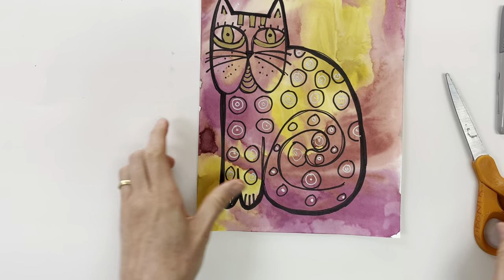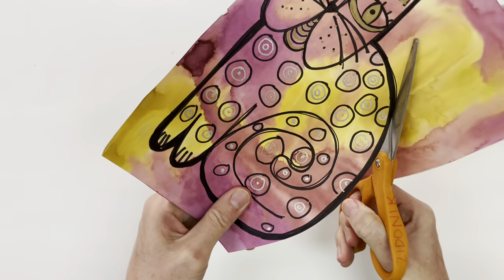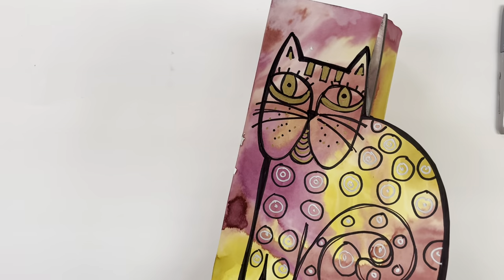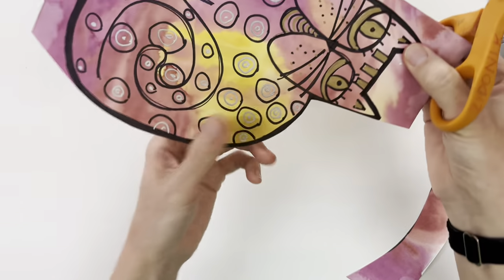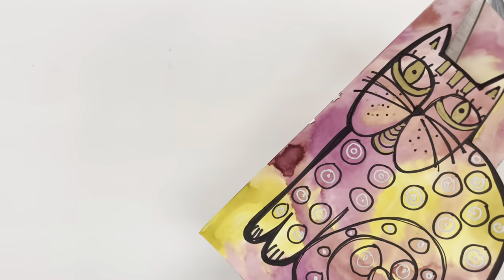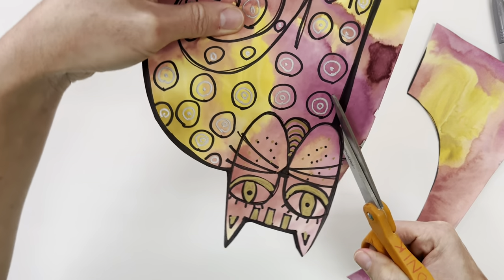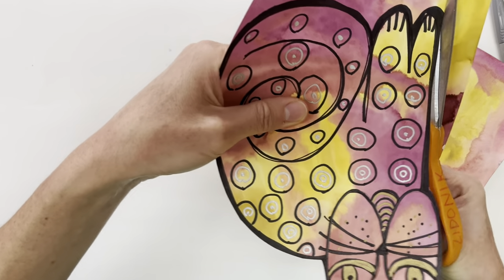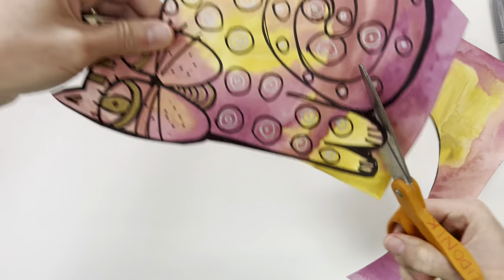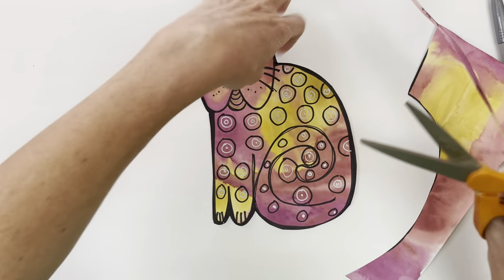Just remember when you are cutting it out, try to stay on the outside of the black line, always pointing the scissors away from your body. You can cut off the extra pieces to get them out of the way. Take your time and cut it out nicely. I cut off the whiskers there — I'm okay with that — but if you want to try to go carefully around the whiskers you can. And there you have it, have fun!